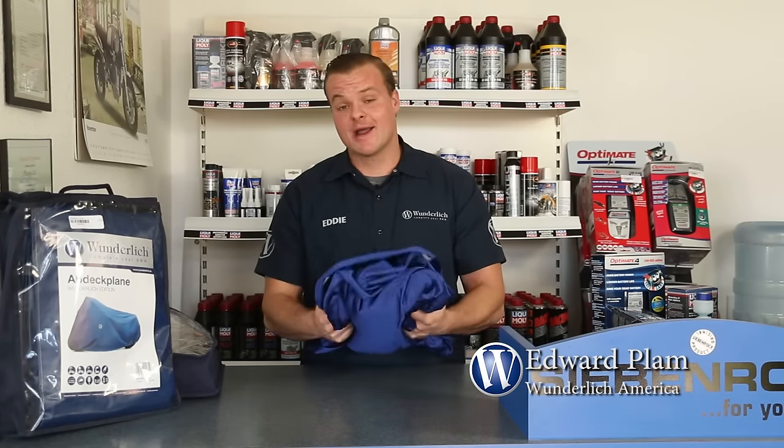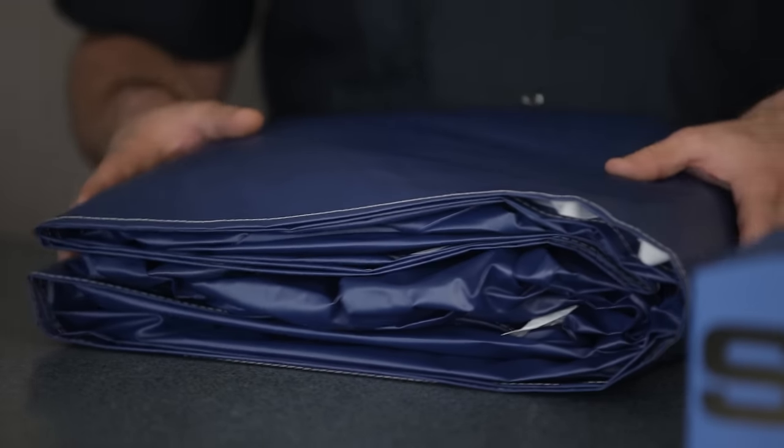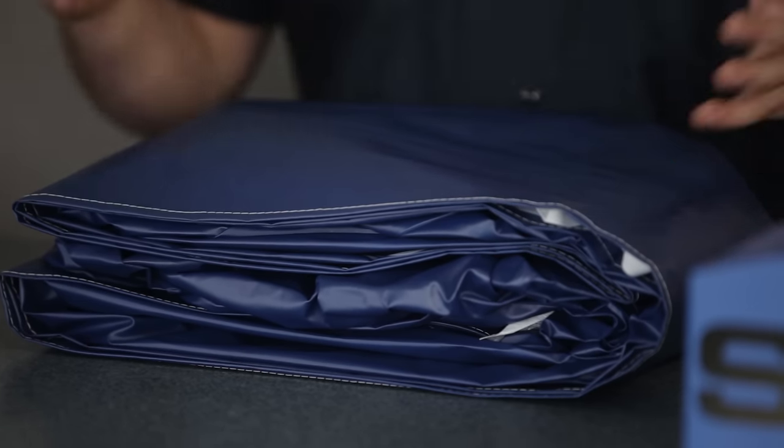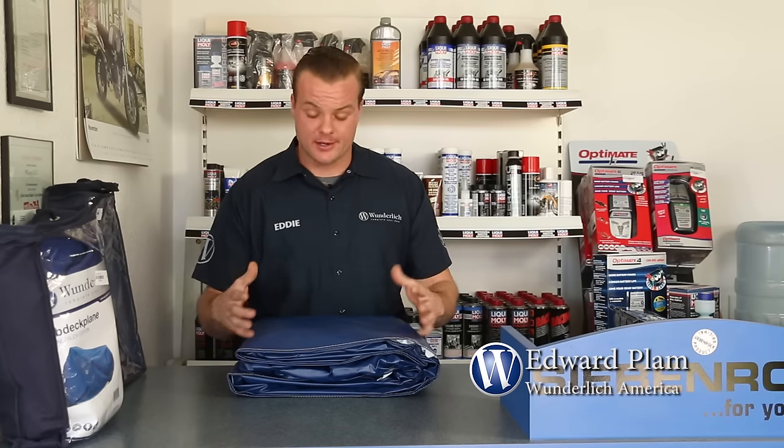You buy cheap, you buy twice. This is a high-quality German-made indoor cover and you'll probably never have to buy another indoor cover again. Next is the outdoor cover. Both of these covers will fit every BMW motorcycle, regardless of luggage. They're pretty big and they all have a drawstring at the bottom so it cinches down.